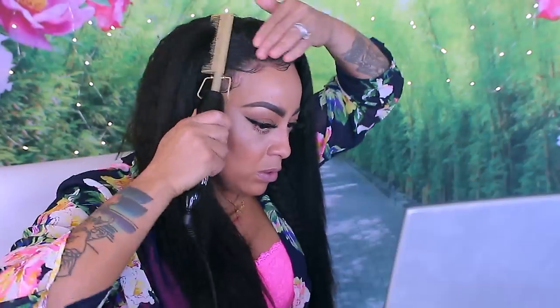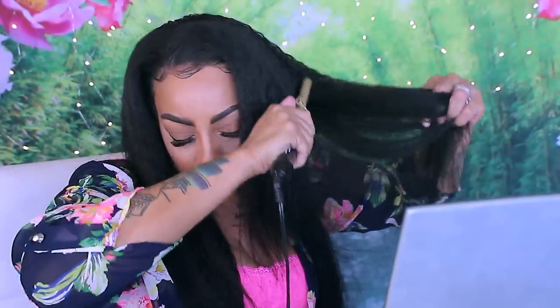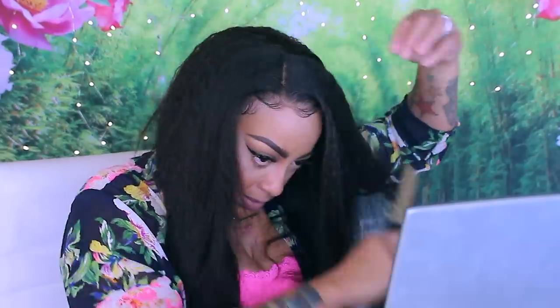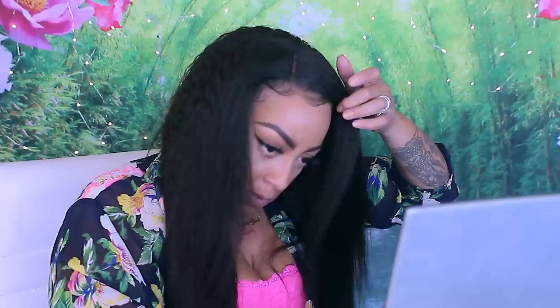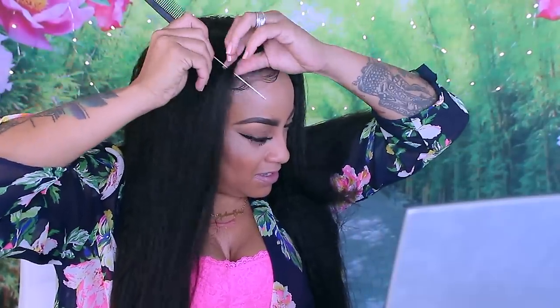Once I'm done with that I just go ahead and use a hot comb if need be. For this texture hair I'm going to use a hot comb. It's super easy to hold without glue or gel. I do sleep in them sometimes and they'll hold on my head for a few days, especially if I tie a scarf around at night. You might have to put the baby hairs down a little bit at the end but other than that you don't have to do anything.